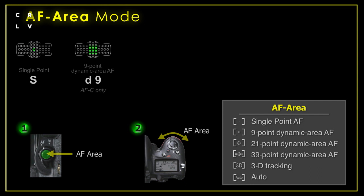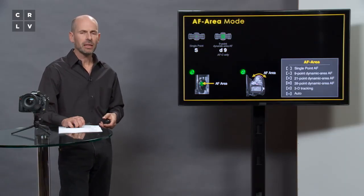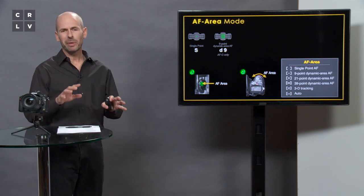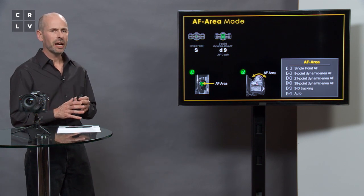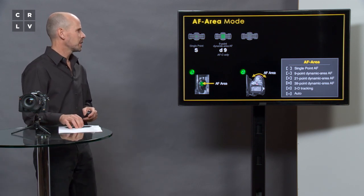The camera offers a dynamic nine-point area that can be moved around the frame anywhere within the 39 available points, and I find this very good for shooting action photography. If you're photographing a football or basketball player moving around, you don't want to activate all the points because you'll pick up referees and other players you didn't intend. You want a smaller bracket, but choosing just one point is often too hard to keep locked on a subject.